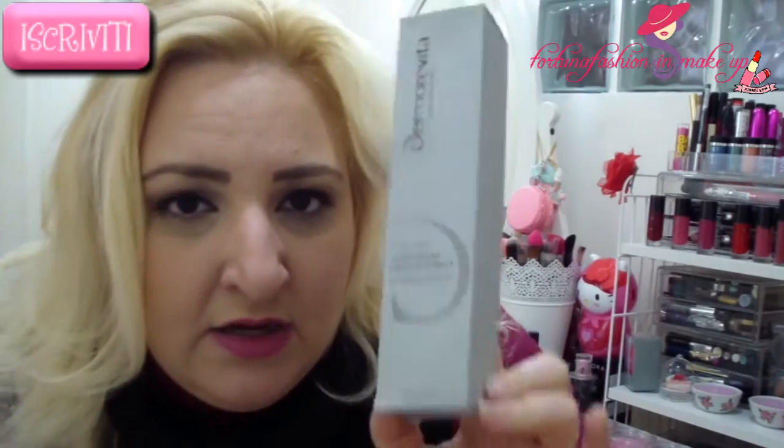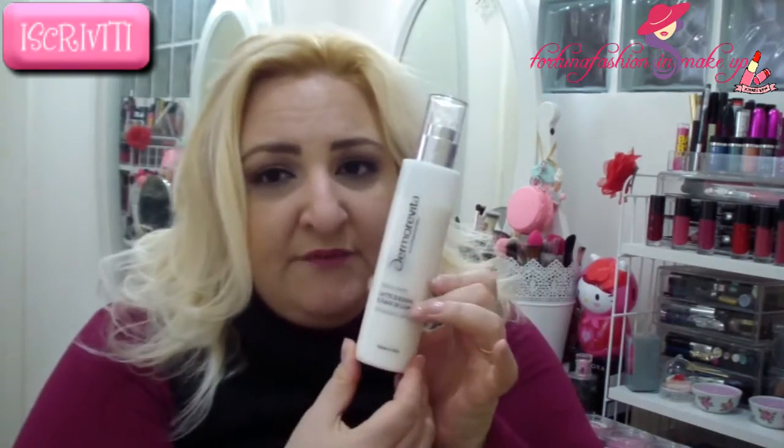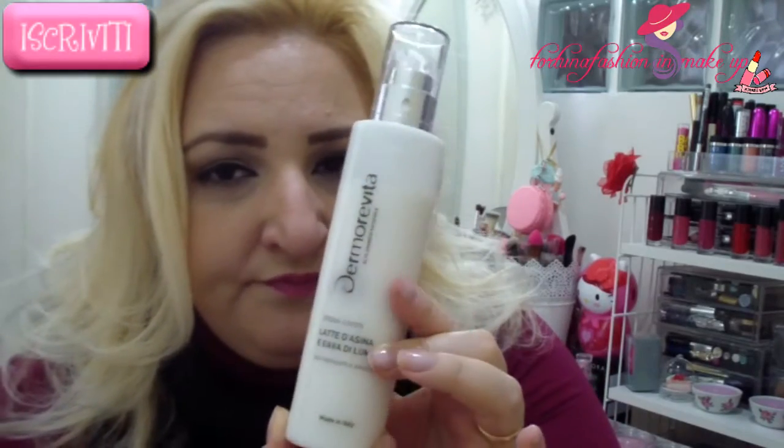First of all, these are full size products. The first is a crema corpo — a body cream — of 200ml. It is a latte d'asina e bava di lumaca — donkey milk and snail slime cream — for the body, regenerating and moisturizing. The product inside is presented like this; this is the inner packaging inside the box.